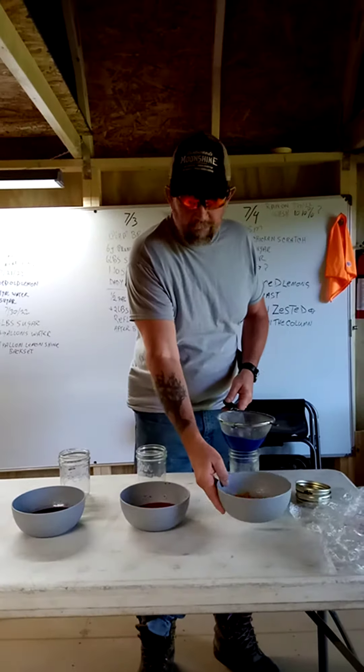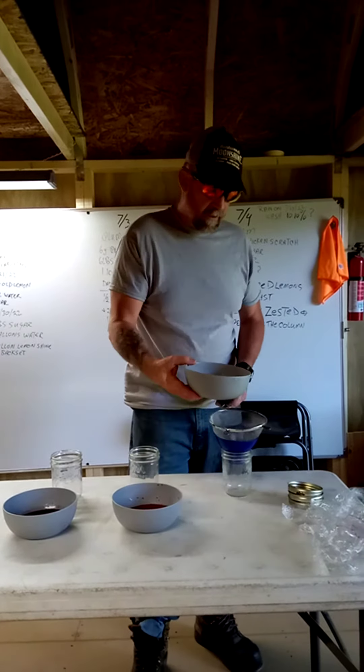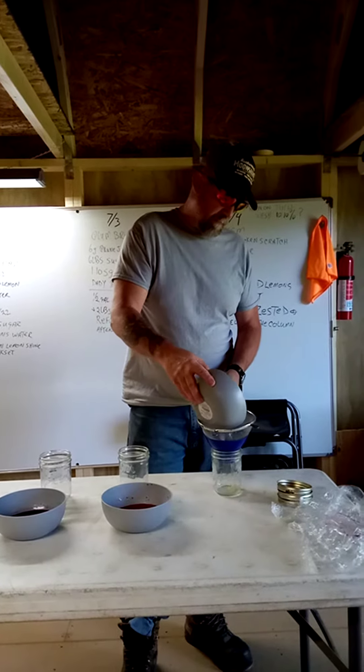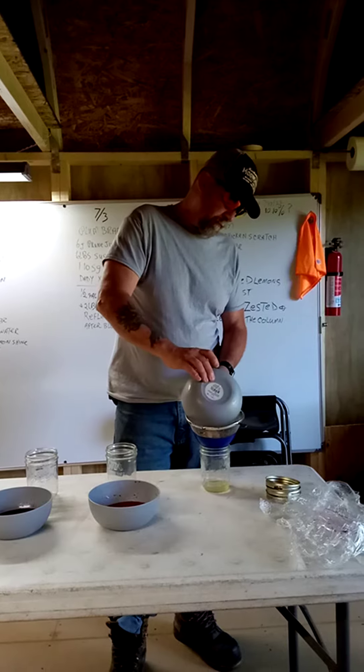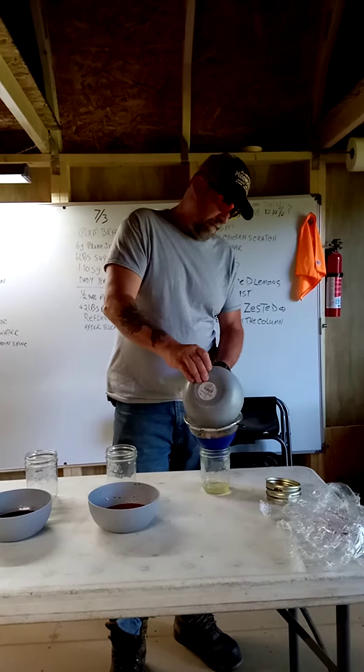We're going to start with the peach. I'm going to go from the lighter colored syrup to the darker one, just because I don't feel like washing the strainer out every time. The peach we didn't get a lot out of, because I didn't mash the peaches up very well. But we still got some.